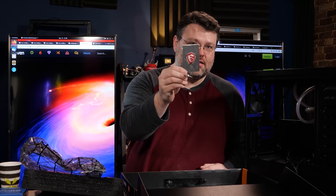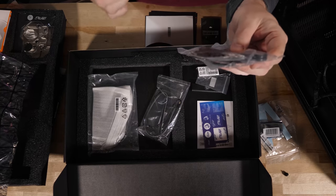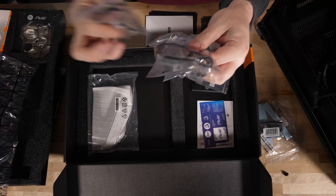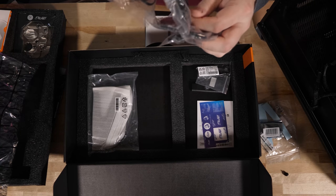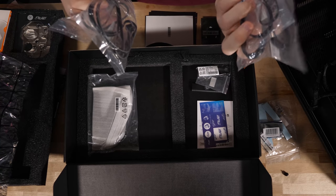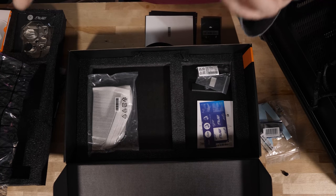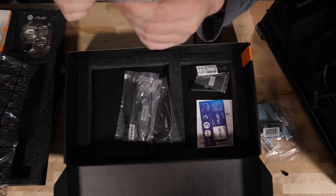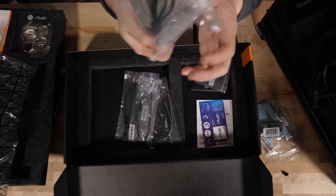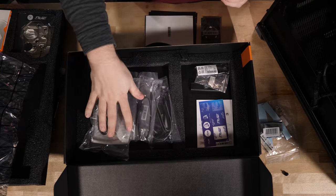You've got more M.2 mounting screws, a nice MSI case badge, RGB cables, an RGB adapter — this is the Corsair type, the 5050 slash digital RGB header type — and all of those cables. You've actually got more RGB cables than SATA cables; there are two SATA cables. And there's a really nice Wi-Fi antenna — the nicest Wi-Fi antenna setup I've seen for this board.